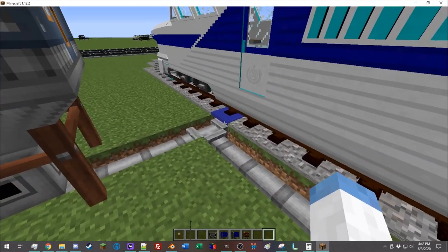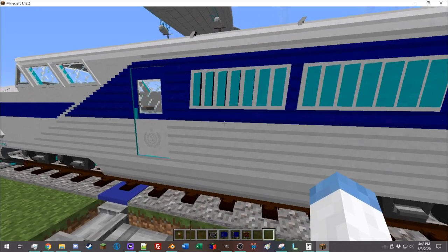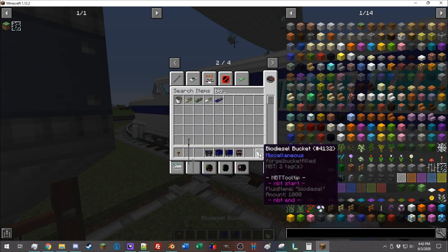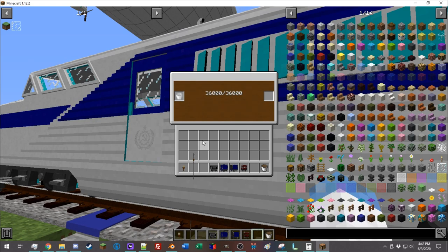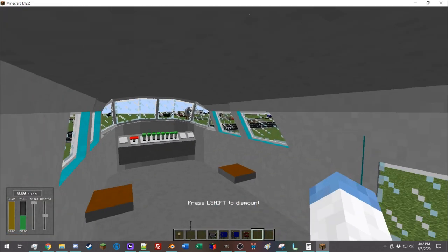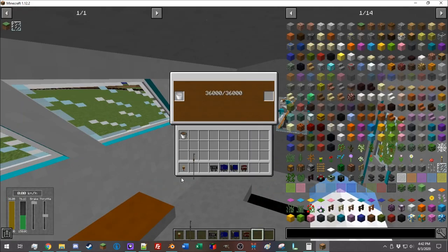There are a few ways to load fuel into a train. You can use a track loader — I'll talk about loaders and unloaders in a later video — or you can just get yourself a bucket of biodiesel. You can shift right-click a train to open up its inventory. If you ever need to manually fill a train, just put a filled bucket in and it will spit out an empty bucket. To board the train, just right-click, and if you need to open the inventory while you're in the train, right-click again.